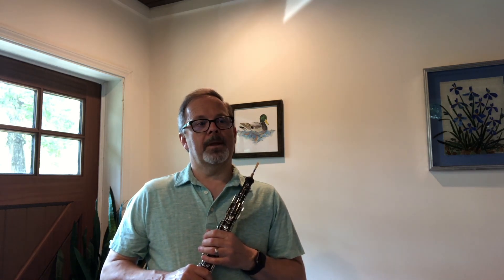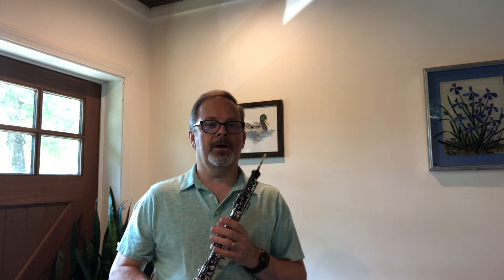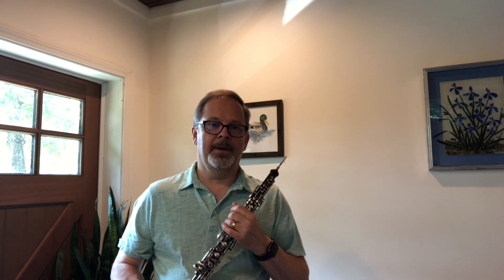Clipping the tip is something that we all have to be able to do ourselves. Reads change — as you know, they change because of different climates, because they're in the mail, after you play on them a while. The breaking-in process changes the read a little bit, but even as you continue to play on it that read is going to continue to change. So when I'm making reads in one part of the country and mailing them to you in another part of the country, you just have to be ready to clip the tip if you need to.